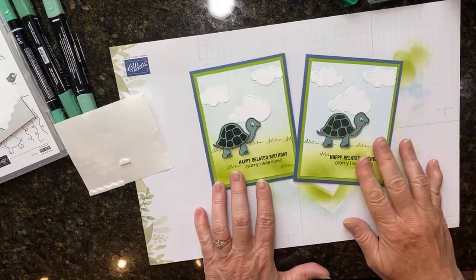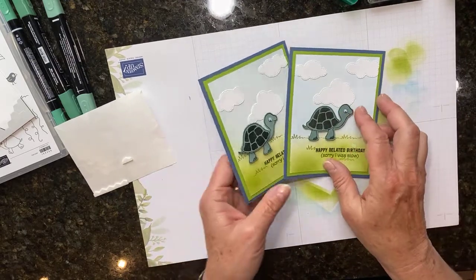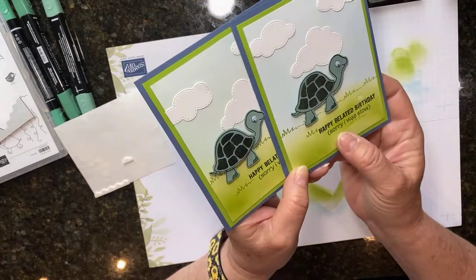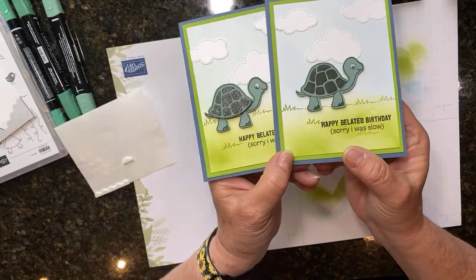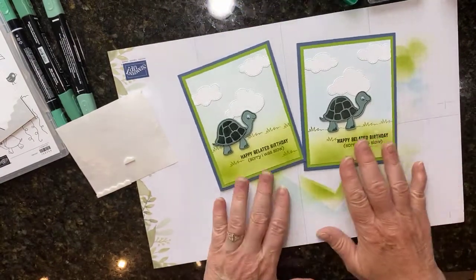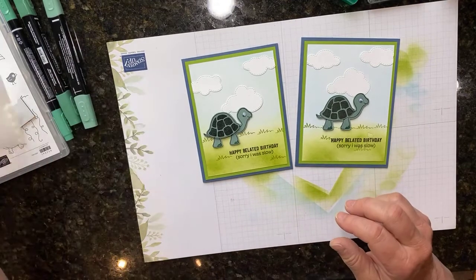There we go - so there's my little belated birthday card, sorry I was slow, with the little turtle. On this one I didn't pop up the shell, but on this one I did. You have to let me know what you think - do you like it with the shell a little popped or embossed, or do you just like it regular?